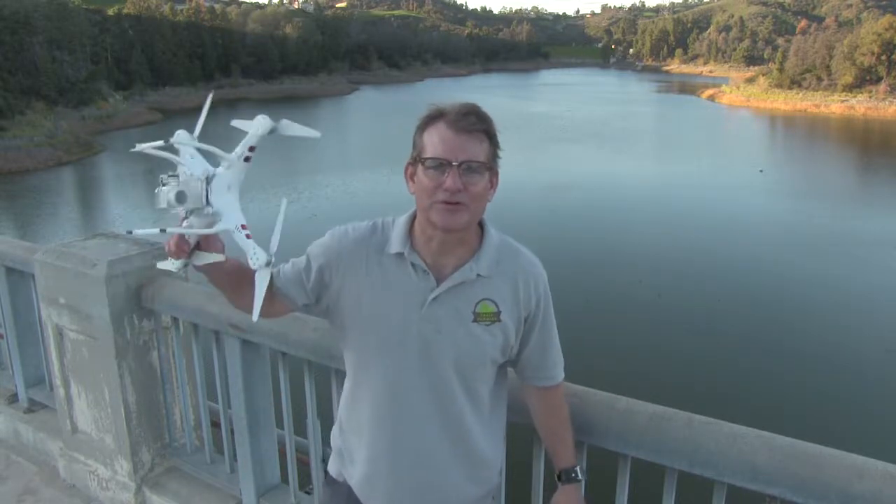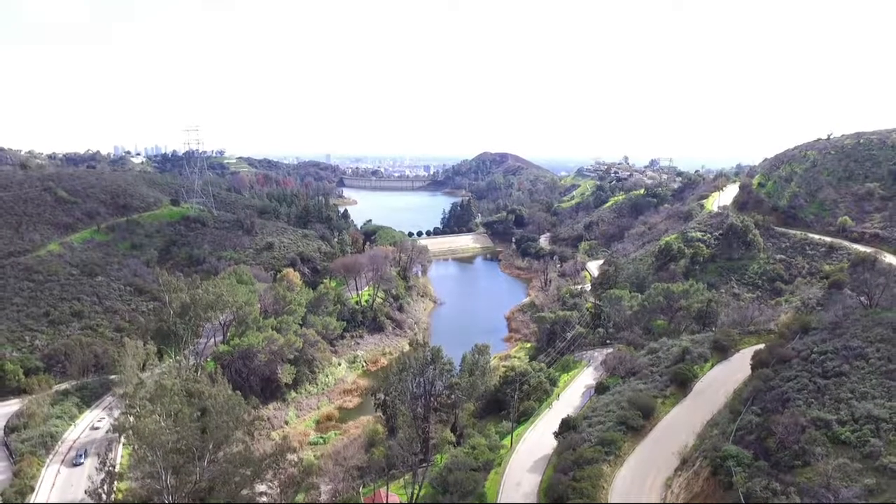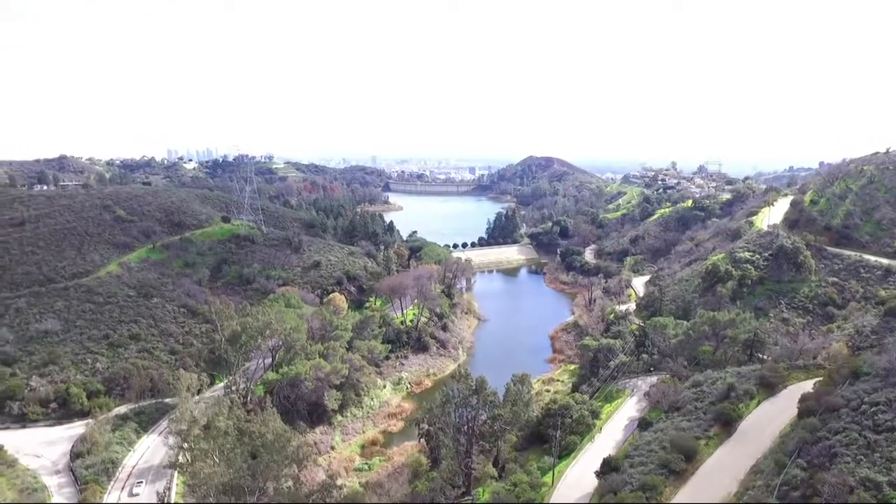Welcome to Trail Dummies, the Drone Edition. Today I'm hiking around Lake Hollywood Reservoir. Look, that's pretty fantastic for Los Angeles, Hollywood.